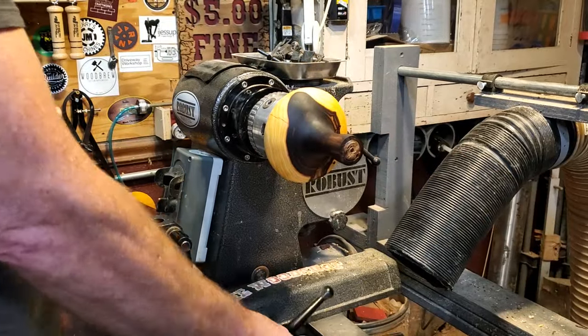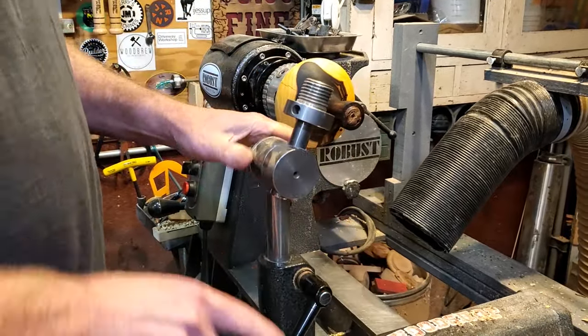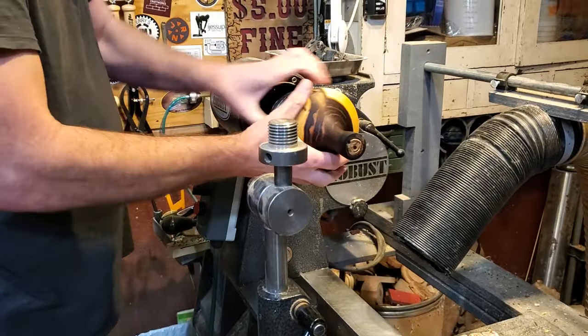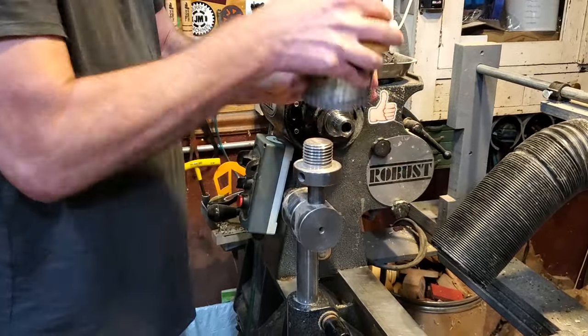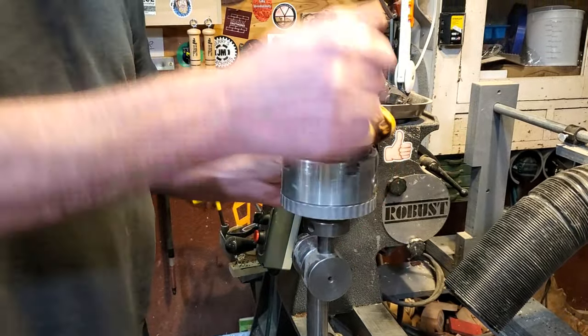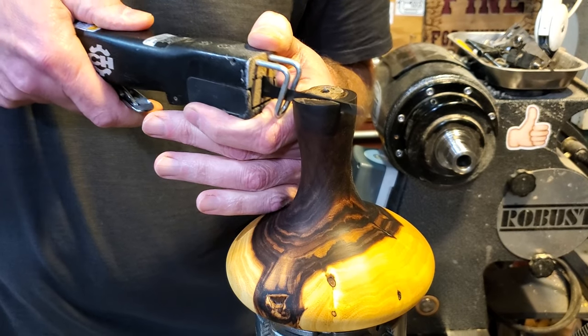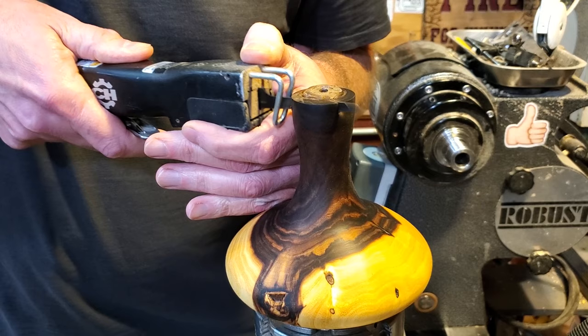I went ahead and got that done, then put it on the carving stand and carved out a little notch in the top. I had a couple of little flaws in the top, so I made the notch a little bit bigger than it needed to be, but went down so the glasses sit in there nice and tight. Then I ran through all the grits on that and put some more oil on it.